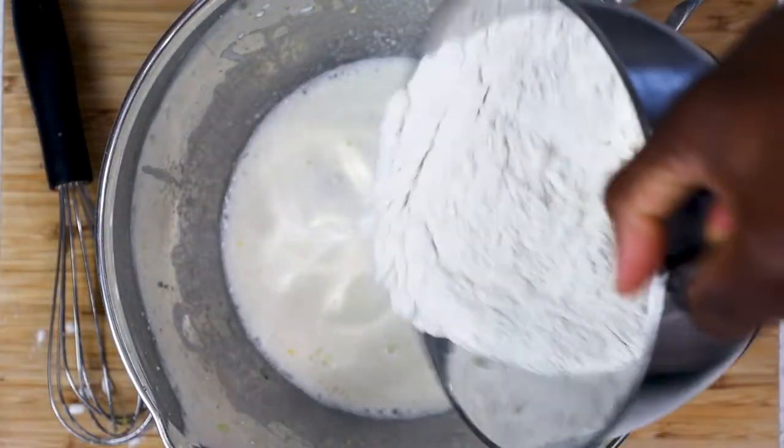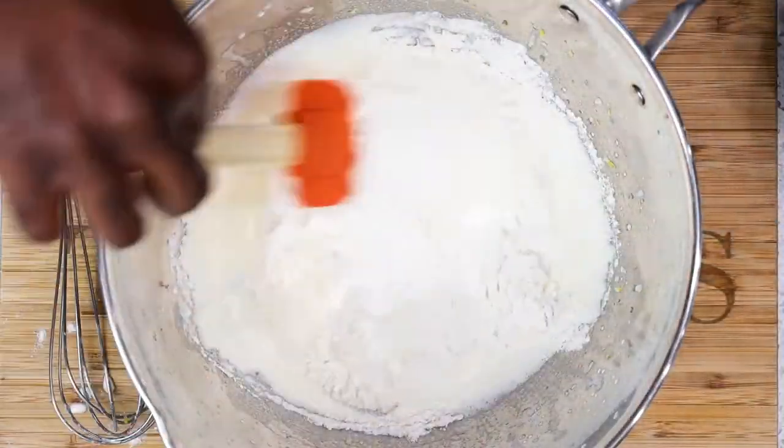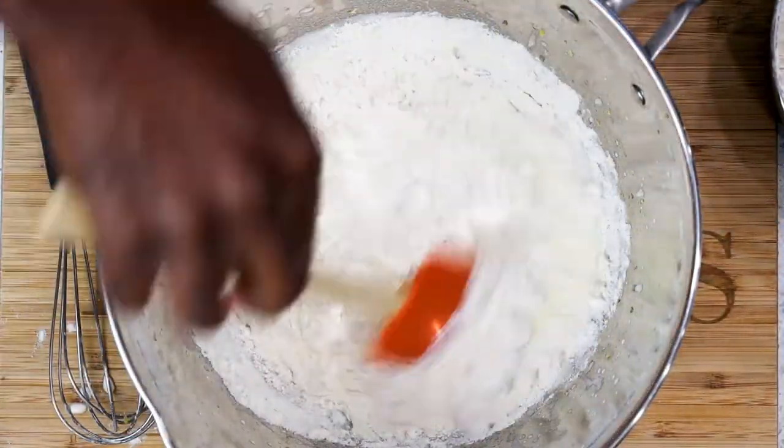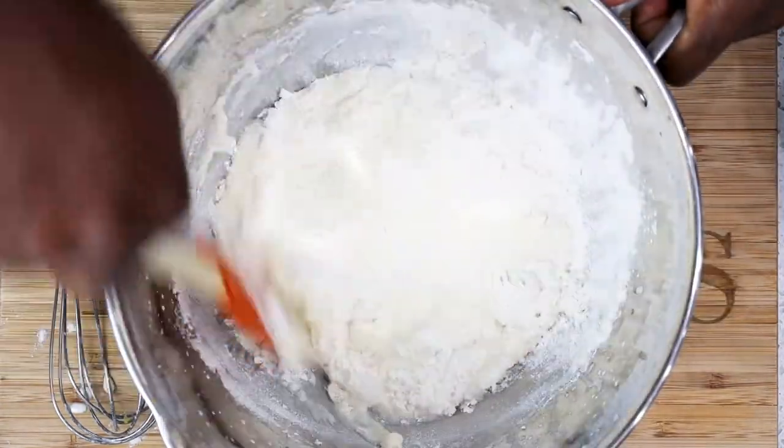Slowly whisk in the dry ingredients until they are well combined. Then your final step is to melt the butter completely. Let the butter cool down slightly, then add it to the mixture.